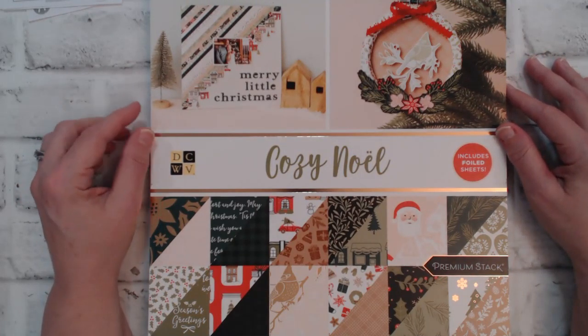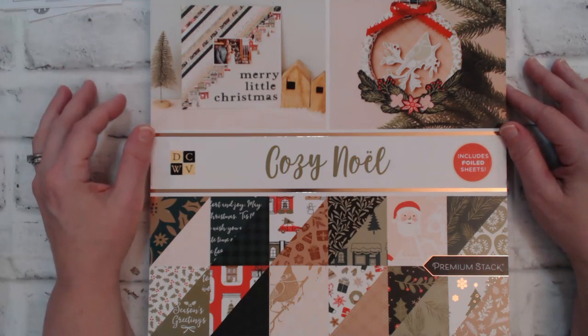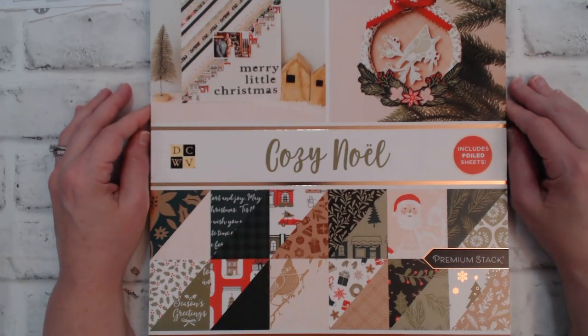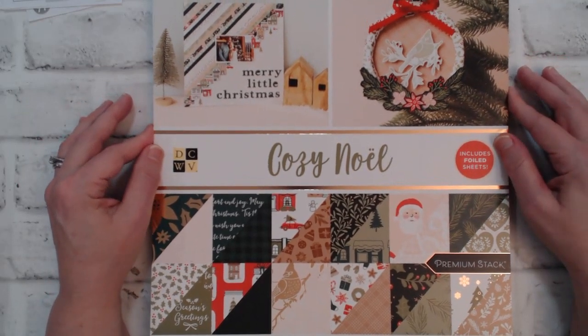Make sure you click on the hashtag that you see in my title and that will take you to all the collaborators' videos, and you will get to see their take on the December sheet load of cards.